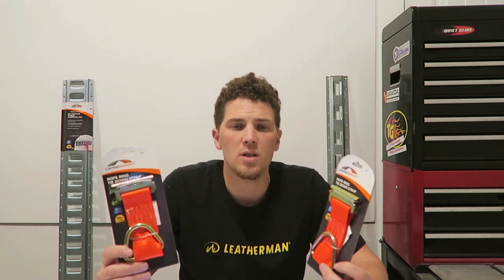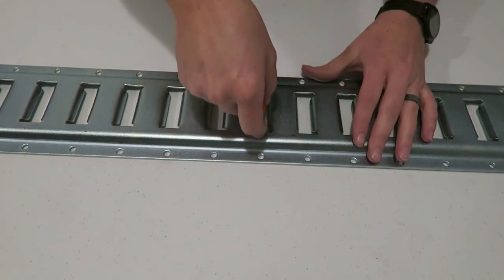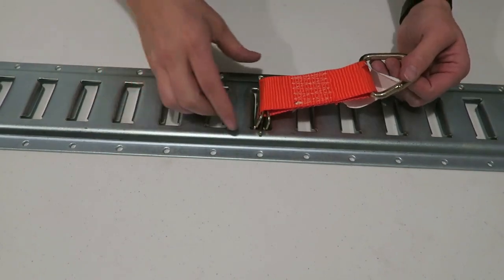I purchased two of these rope tie-offs for $4.49, regularly priced at $6.99 from Northern Tool. Alternatively, these can be found at Trailer Parts USA for $6.80, or on Amazon for $3.29 each — though that requires a quantity of 10 for $32.88.